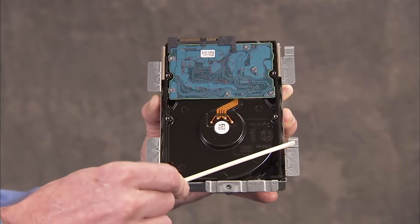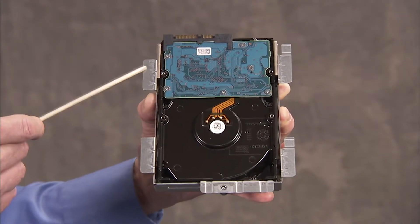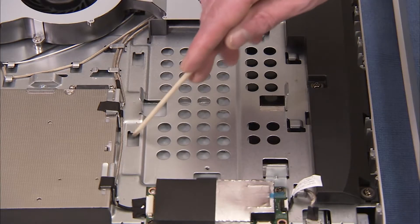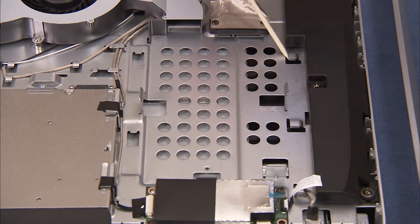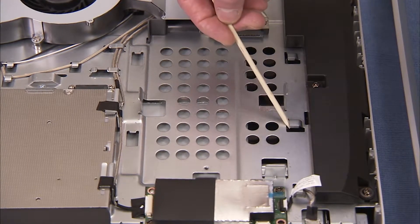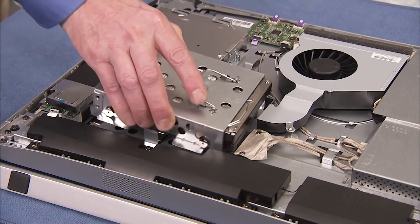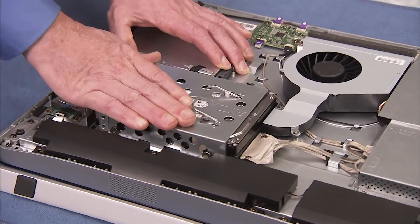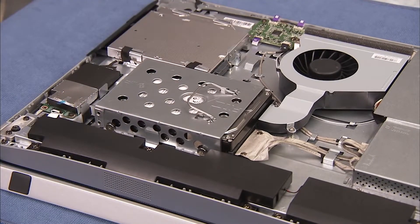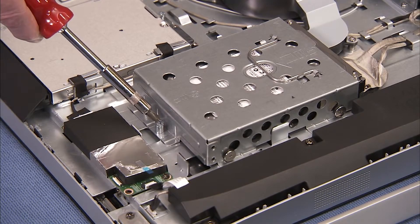The hard drive cage has four tabs on the bottom that slide under four slots on the middle frame of the PC. To replace the hard drive cage into the PC, place the tabs on the cage near their slots, then slide the cage in sideways until secure. Press the handle down into place. Tighten the Phillips screw to secure the hard drive in the PC.